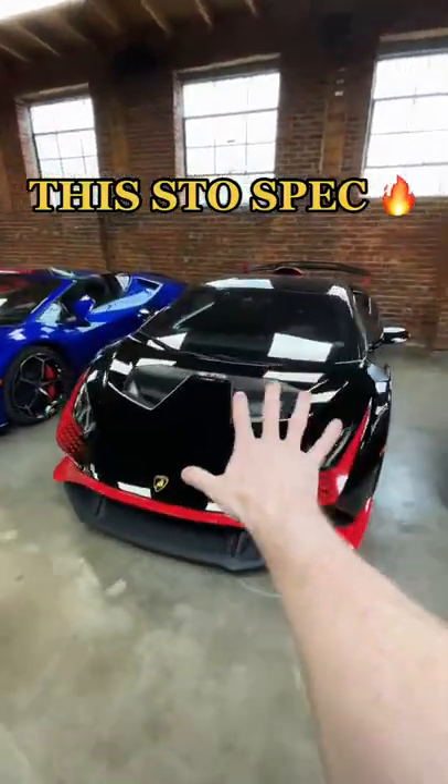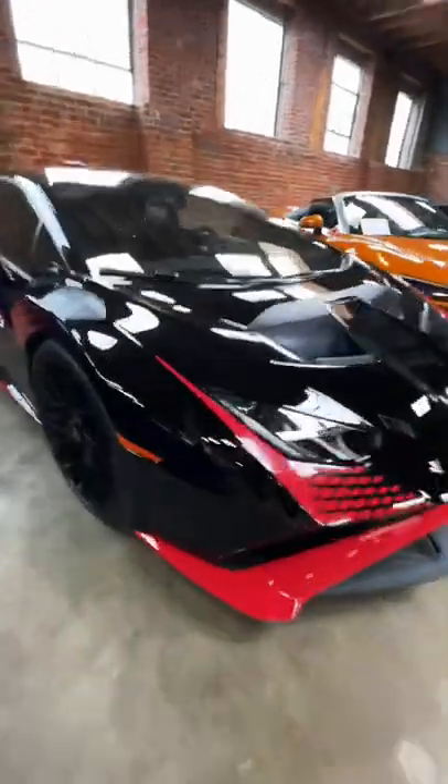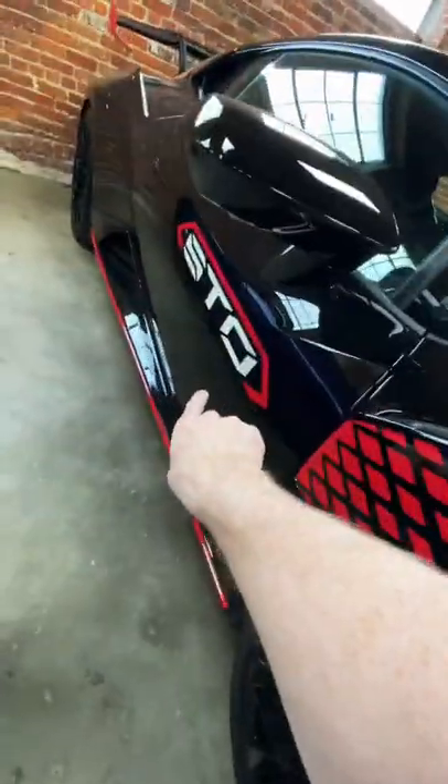Take a look at just how aggressive this Lamborghini Huracan STO is. All in all, I love this spec, but I'm not sure how I'm feeling about this STO decal on the side.